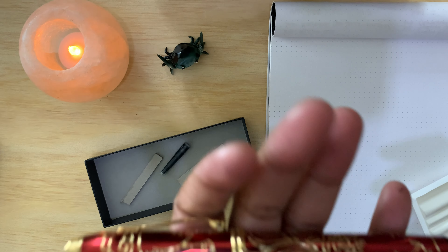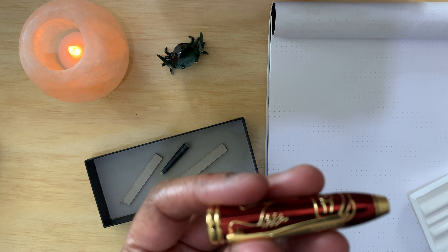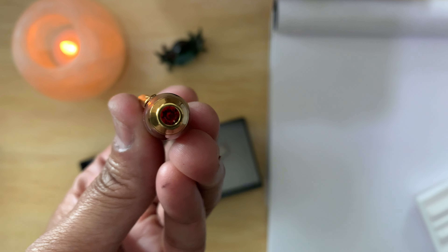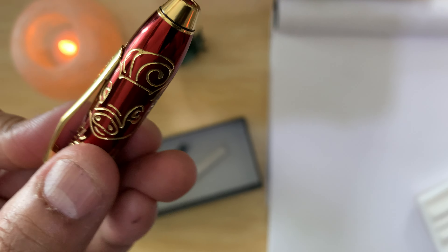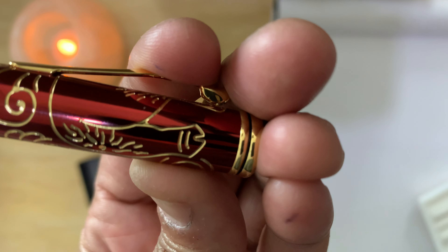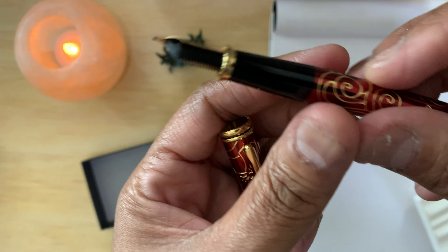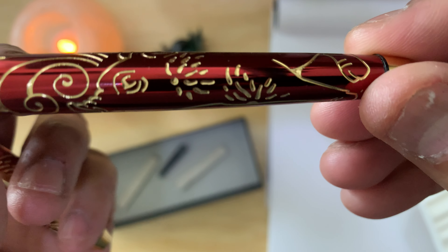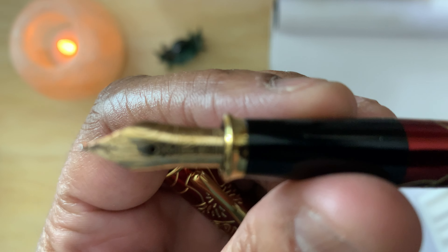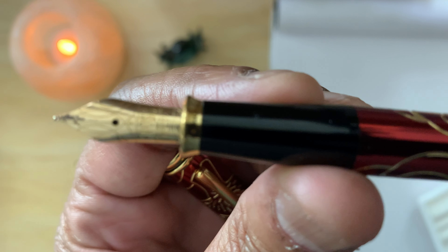It feels nice and fairly weighty. This is the cap, and it has a Swarovski crystal. This is the Year of the Pig, so you can see the pig there. These are described as deep-etched carvings with 23-karat gold inlays, and it's hand-polished translucent red lacquer. There's an intricate design with another pig motif in there as well.